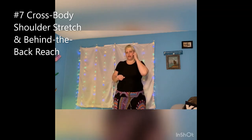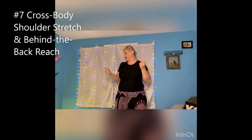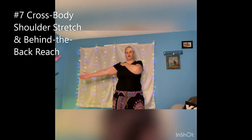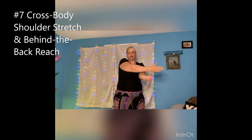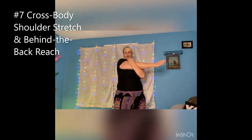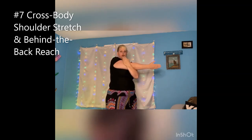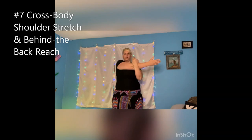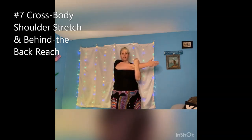We're going to take one of our arms — doesn't matter which one, just choose one. I'm going to start with my right hand. I'm going to relax my shoulder, bring it across, take my other hand and come up. Keep the shoulder down, but also come across and leave my hand like this — so it's literally parallel to the floor. And I'm going to do a little stretch.